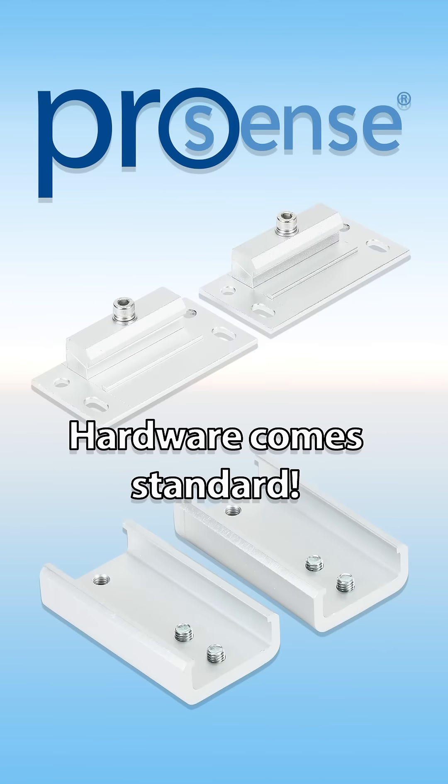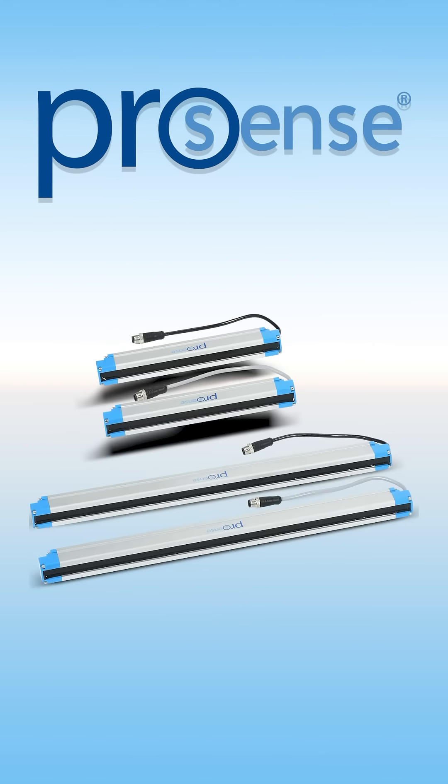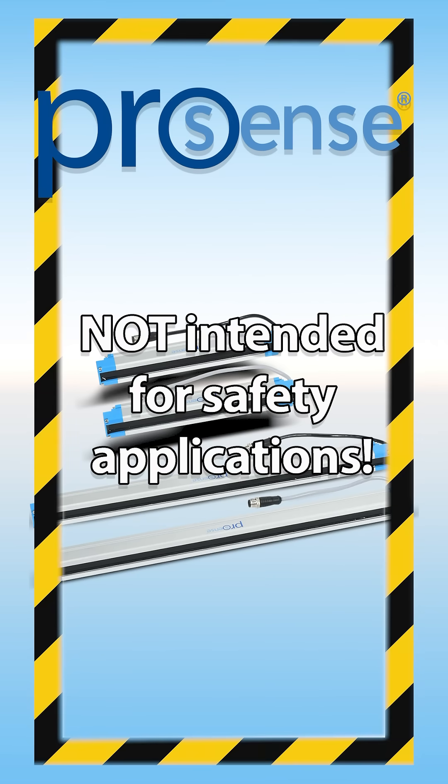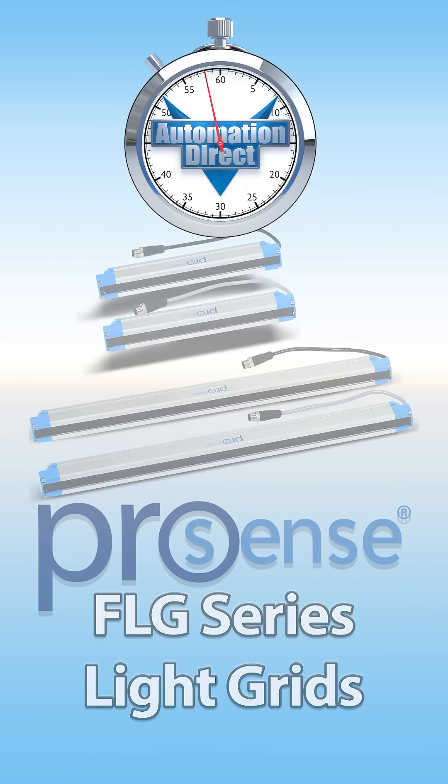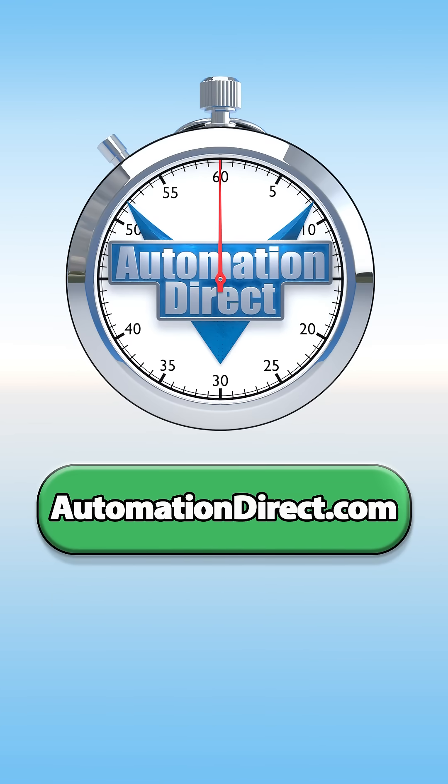They even come with their own mounting hardware, so there's no need to purchase that separately. ProSense FLG Series Light Grids are not intended for safety applications, but AutomationDirect has plenty of options if that's what you need. Check out the ProSense FLG Series Light Grids today at AutomationDirect.com.